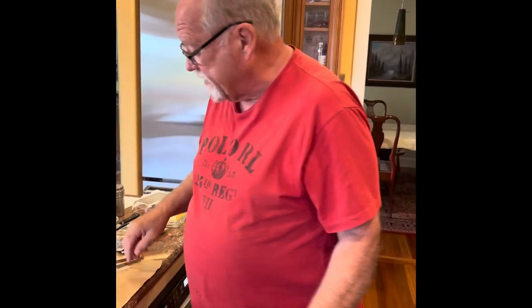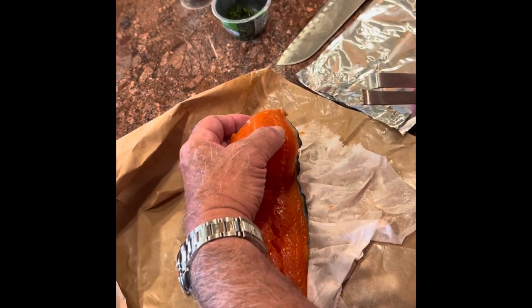All righty, we're going to show you how to take the pin bones out of a piece of salmon, because that's really the only way to serve a nice dish. You serve a piece of salmon with pin bones in it and it's not going to be very nice.